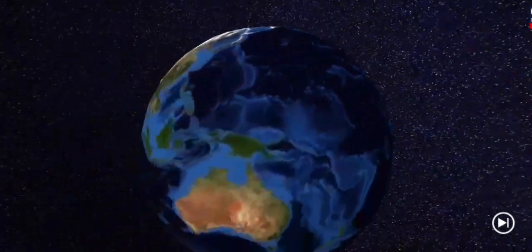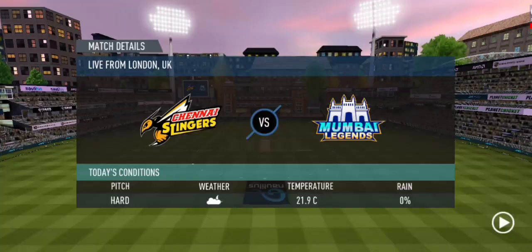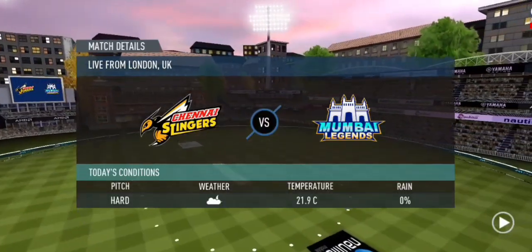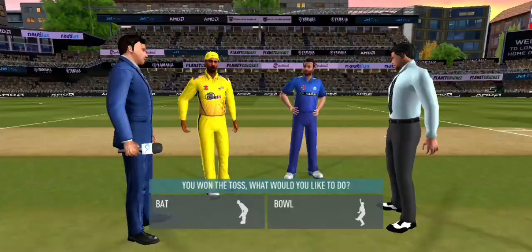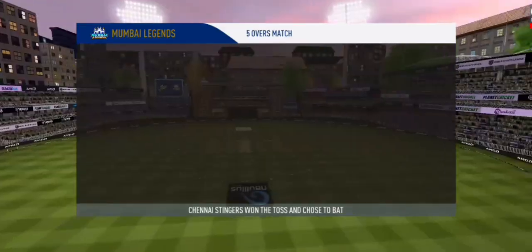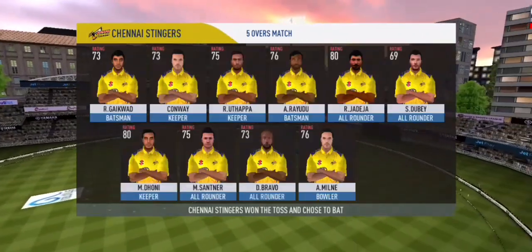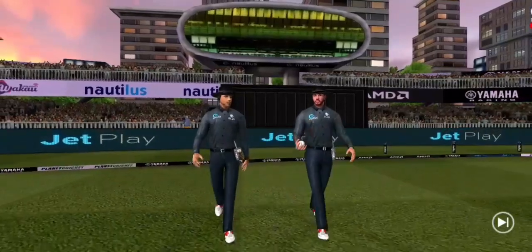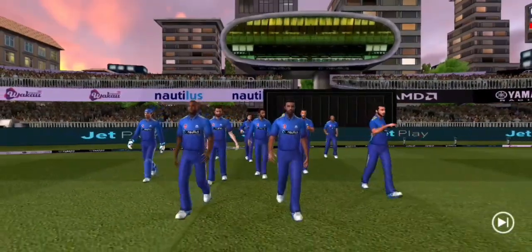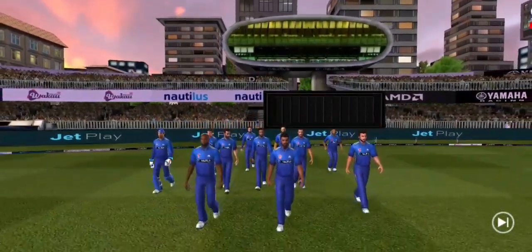Welcome to the Real Cricket Studios where we will be bringing you the action. We have both the captains in the centre with the match officials. It's a good toss to win — they really need to make the most of their eleven for the respective teams. A lovely day to play cricket, and here in comes the fielding side. They look charged up and ready to go.